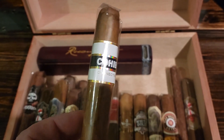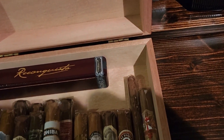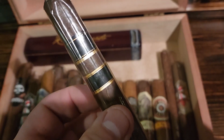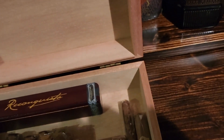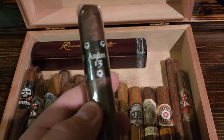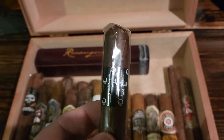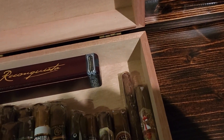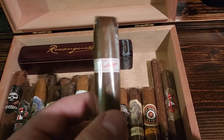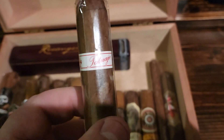We've got the Cohiba Connecticut — a really really nice cigar. Then the Rocky Patel Vintage 1992, another box press with a beautiful Maduro wrapper. And we've got the Asylum 13 Fifty — that is a really nice cigar, you guys are going to really like this one.